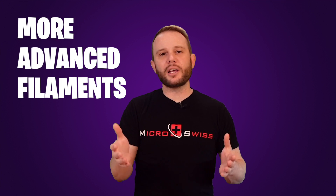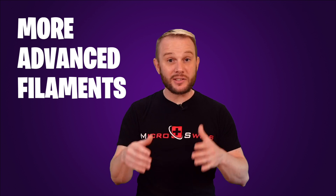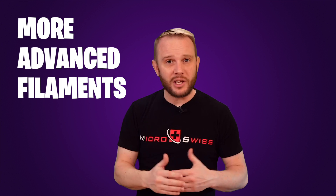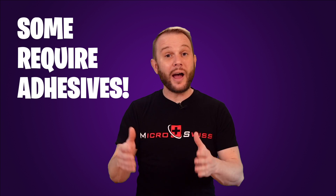Up to this point we've been talking about PLAs and PETGs, but what about more exotic filaments like ABS, ASA, nylons, polycarbonates, and even more advanced filaments like PEEK? Some of these filaments are more prone to warping because of the shortening that happens to the polymer chains as prints cool, and some of these filaments you just can't print without an adhesive. This is exactly where PVA glue comes to an end and we have to step up into more industrial interface layers.